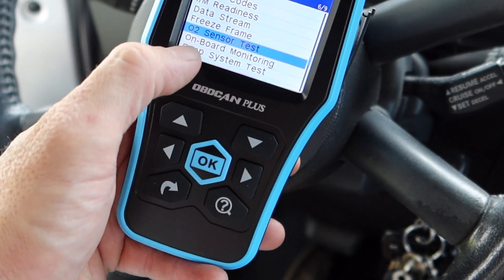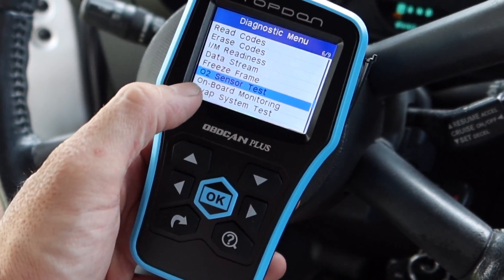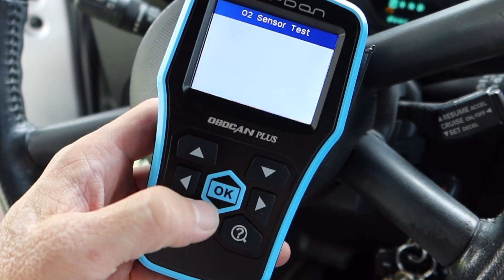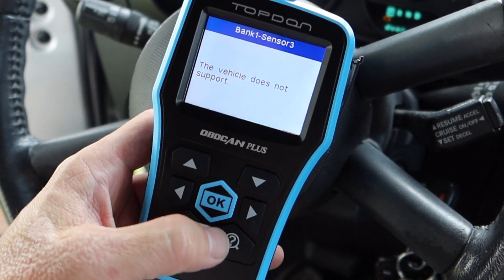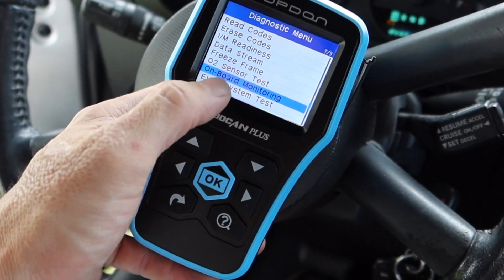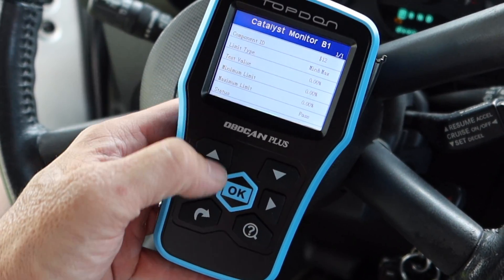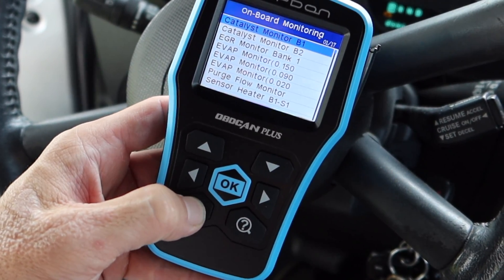O2 sensor test and EVAP system test - these are usually vehicle dependent. It's cool that it has this function, but usually with these smaller scanners, even expensive small scanners, it just doesn't work unless the car is equipped with it. I don't think Chrysler will let you get into any of this. It actually lets you run a test on the sensors - that's vehicle specific, not only the scanner's fault. EVAP will probably be the same way. Onboard monitoring lets you check limits with the catalyst and EVAP - that's pretty cool.